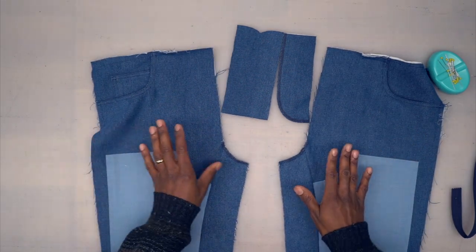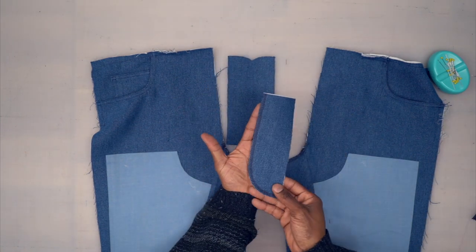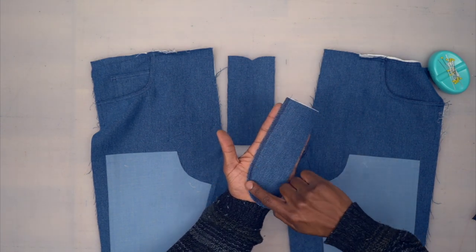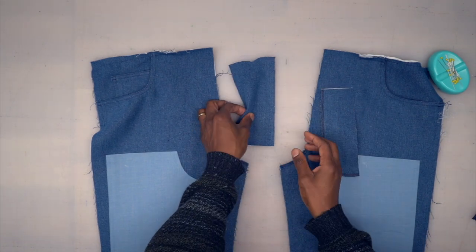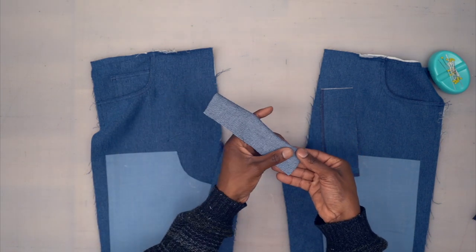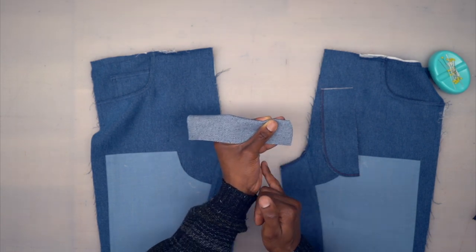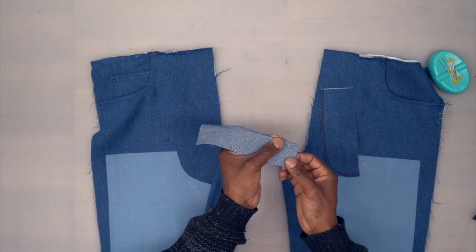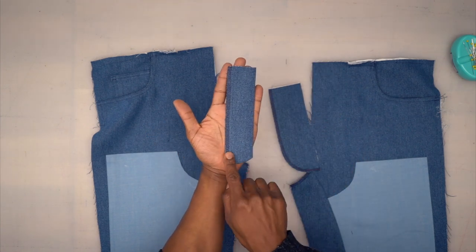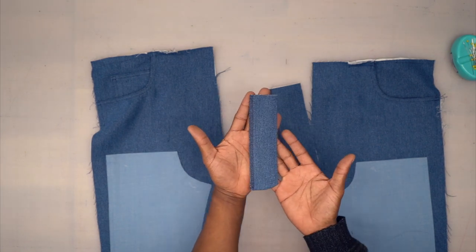Next we're going to put in the zipper. First, let's prep a few things. This is the fly facing — go ahead and finish that raw edge with a serge or zigzag stitch so it won't fray. This is the fly — turn right sides facing, stitch that bottom curved edge at five-eighths of an inch, trim, turn it around. Back from the machine — I went ahead and serged that raw edge on the fly, though you can baste it — that's optional.